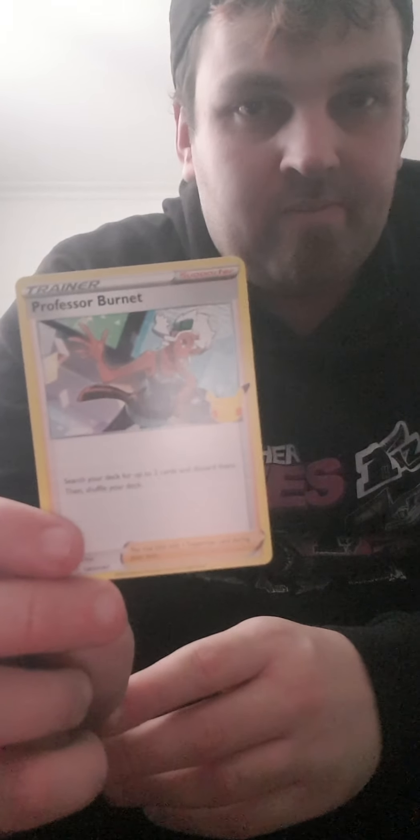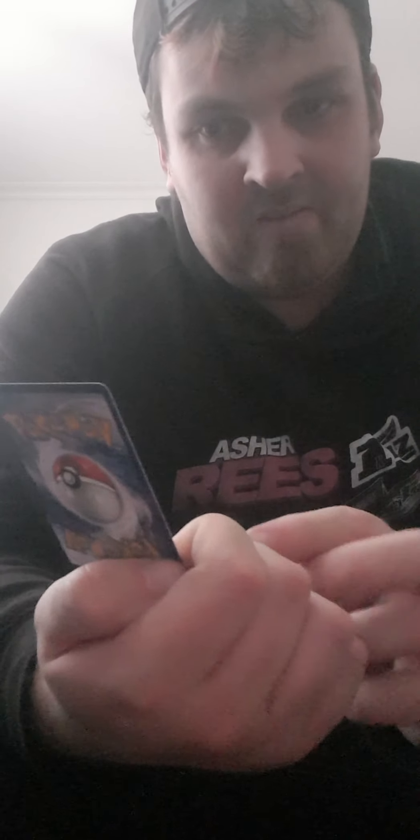We've got a brand new card to talk about, made for V Union Pokemon. It's Professor Burnett — unfortunately not even a holo, which is a bit disappointing. The card allows you to search your deck for up to two V Union cards and discard them.